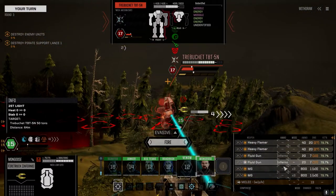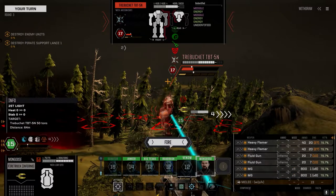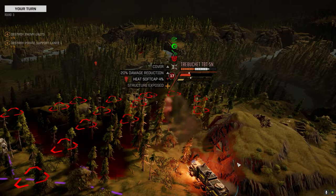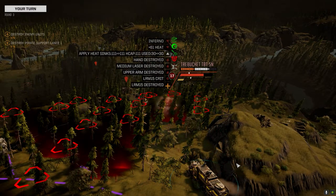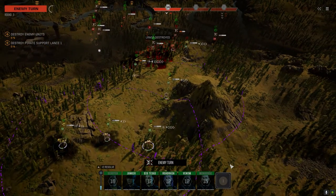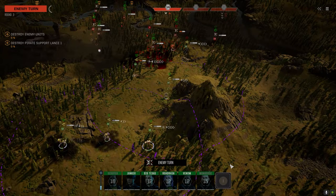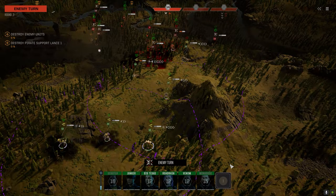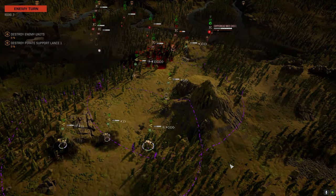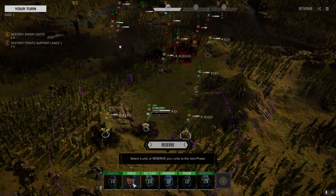This guy does not bode well with the overheating — here it comes. Scored a critical hit — one of his LRMs is down, beautiful. He's pretty much done. Hopefully we can finish him this turn. I think I'm going to turn that Centurion on the Venator though. He's running — I don't blame you buddy.